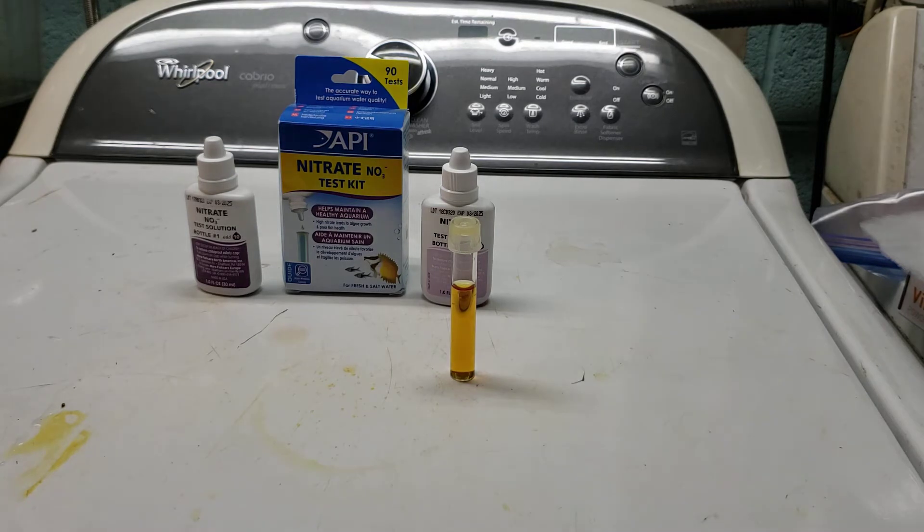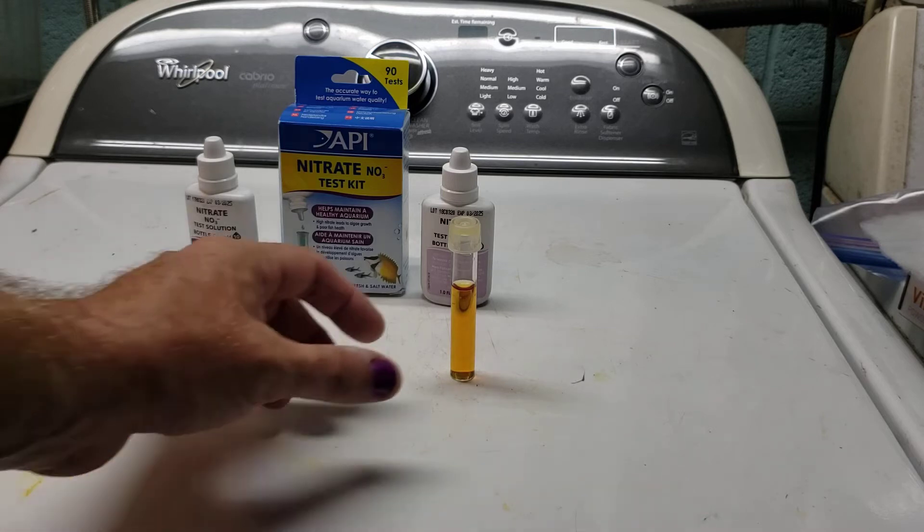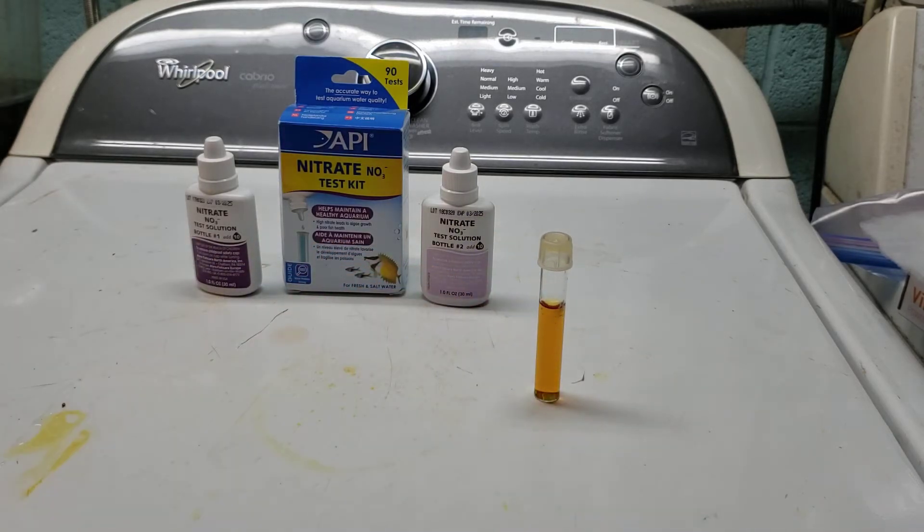This is from my new world tank — I just did a big water change — so we'll get to see how much nitrate is in the tank after the water change. I expected to still get a fairly red result, and the words 'fairly red' are important because that's the way these tests work.